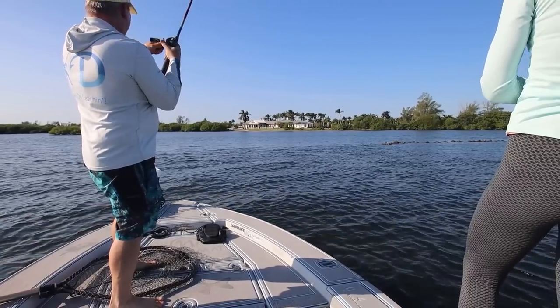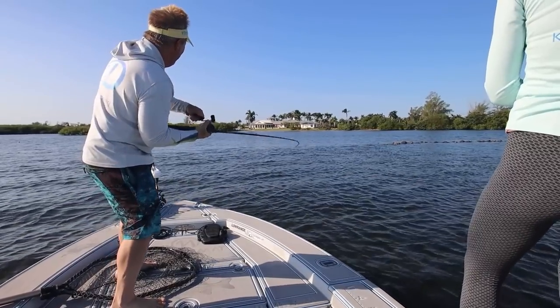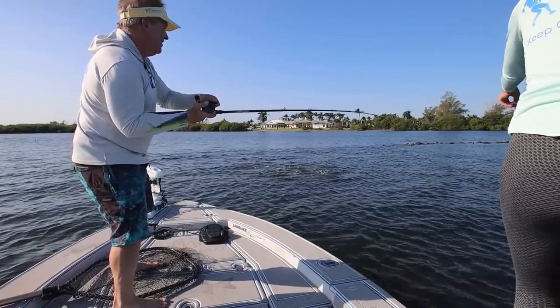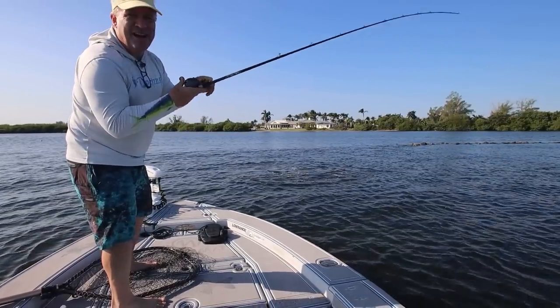You're on? Yeah, I'm on. You got to give him a second to bite it because some of these jacks aren't huge. Whoa — it's a snook! Nice, oh my gosh! Look at all the fish swallowing it! Holy smokes, I'm kind of the man.